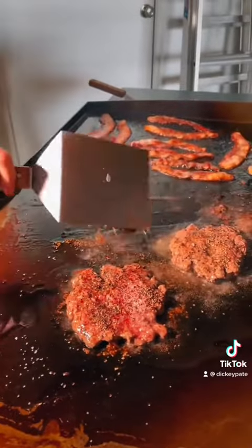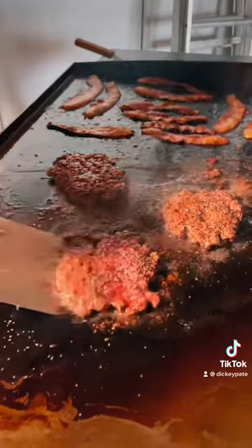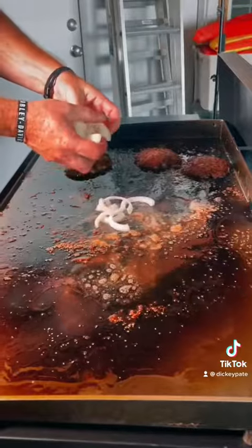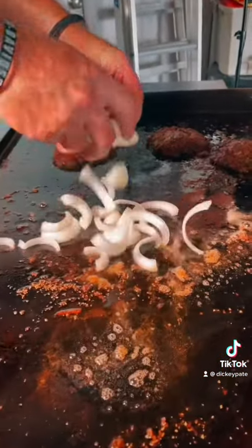Let's get some bad boys. Let's get some crust. Let's get some onion, onion, onion, onion, onion.